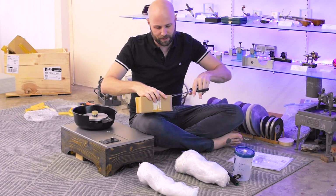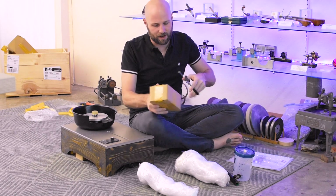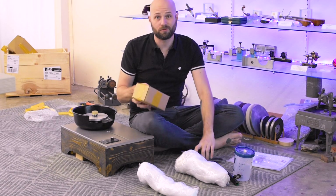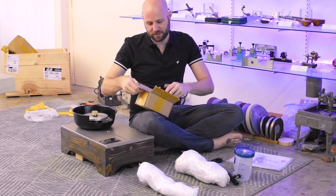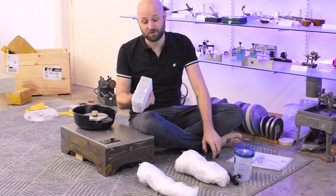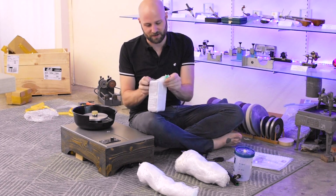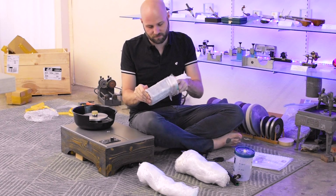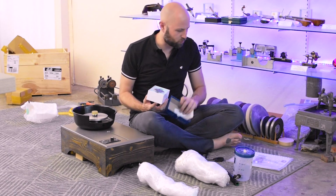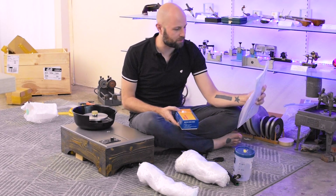I'll do another video later where, once I've used the machine a little bit and gotten familiar with all of the features, I'm going to do a more detailed first impression and walk-through of the components and how it works. But for today I just wanted to share this moment of joy, where I actually get to open a new toy for the first time. There's a digital indicator inside, so I'm wondering if maybe in the instructions there's some calibration stuff in the manual.